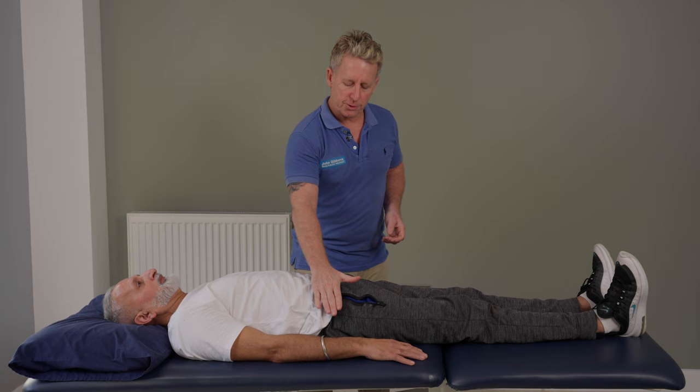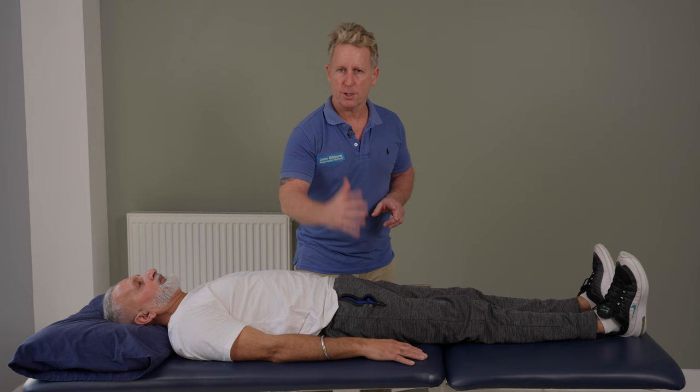What we're going to do is perform a technique known as the Chicago Roll. There are many ways to correct an anterior rotation, and this is just one of them.